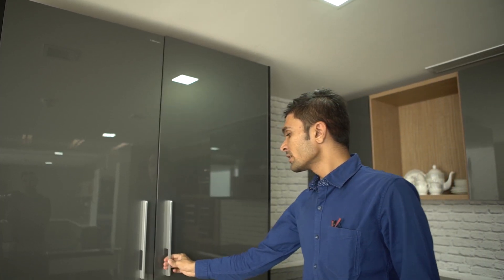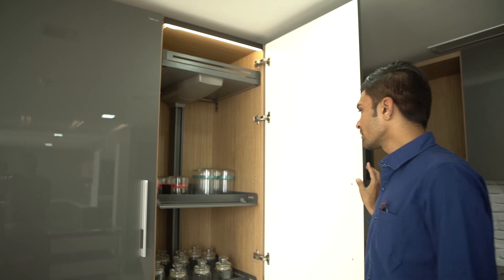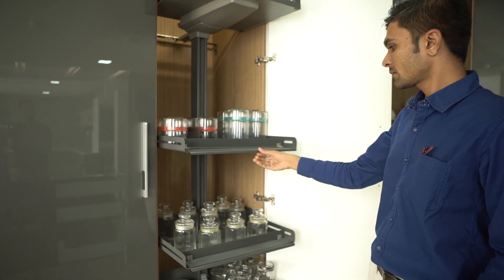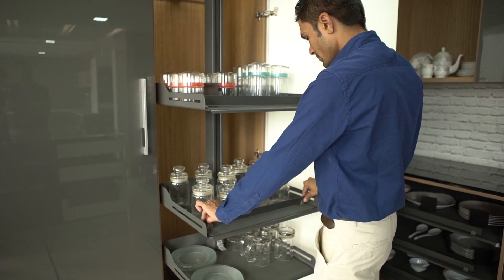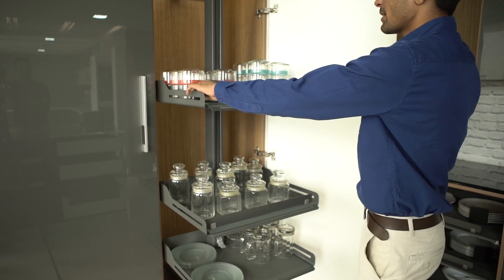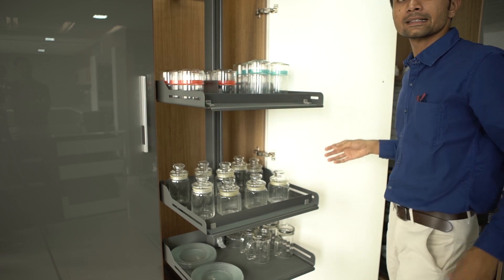Inside this cabinet we have cano and ledo cabinet which is soft open and soft closing. Here we can adjust the partition according to our convenient spaces. It can be removable and adjustable in height also.